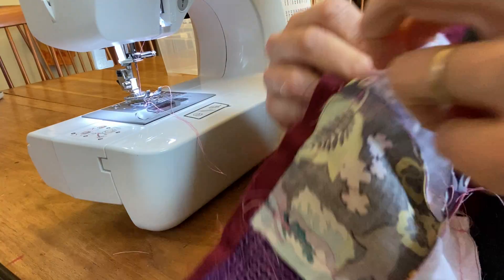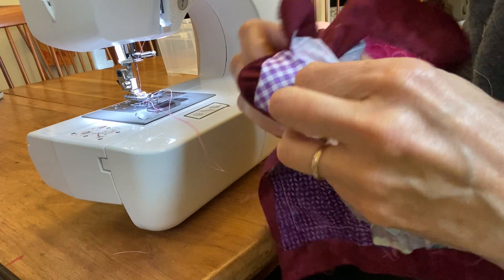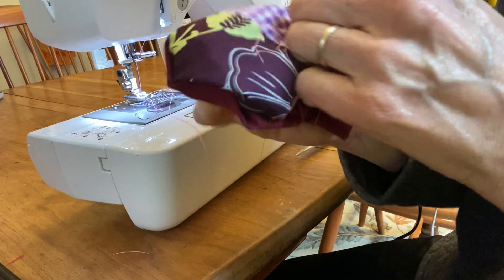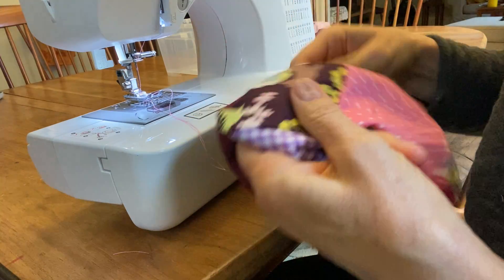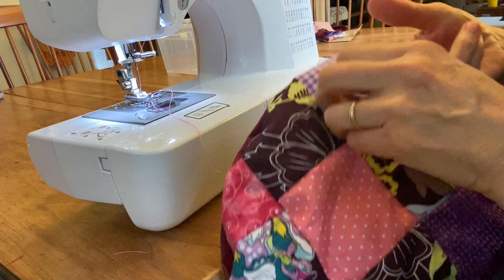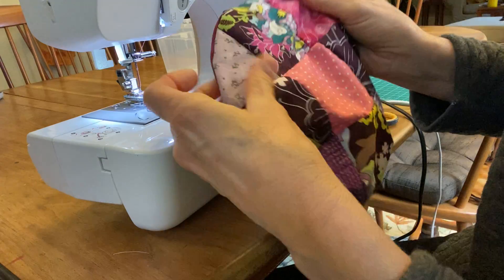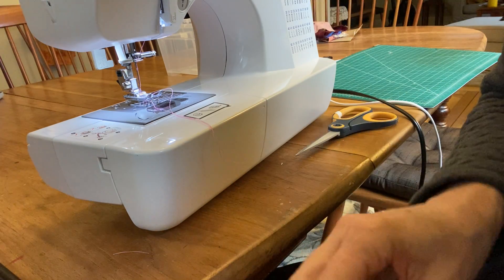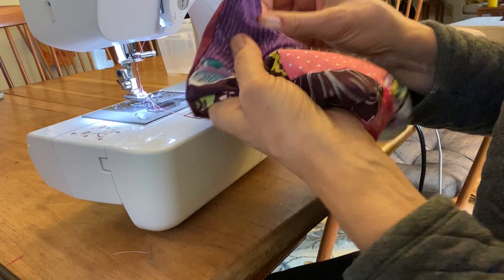The next step is to put my fingers into the little hole I left at the checkerboard square and start pushing it through with my thumbs to get all the fabric right side out. It all has to fit through that little hole — that's why I wanted you to leave a square-sized opening, so you've got room to pull it all through. You pull it out to get your pillow right side out, then push the corners out so you've got nice square corners.